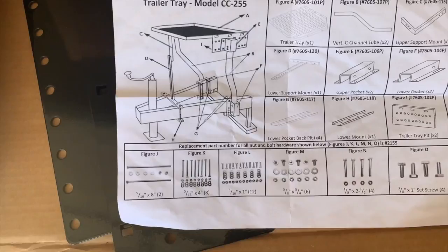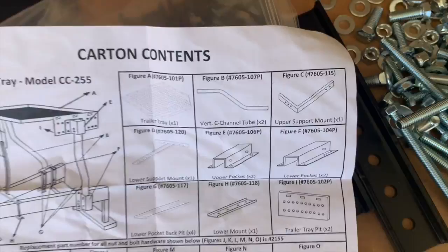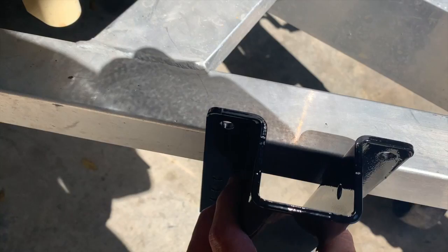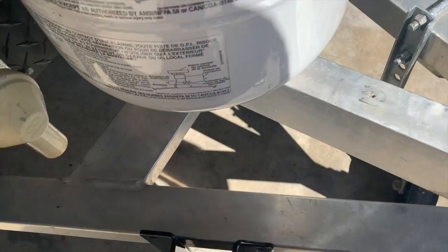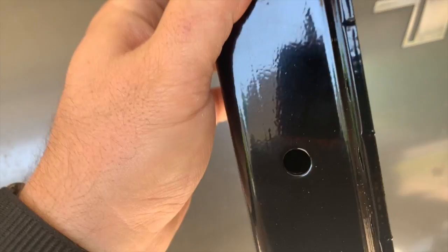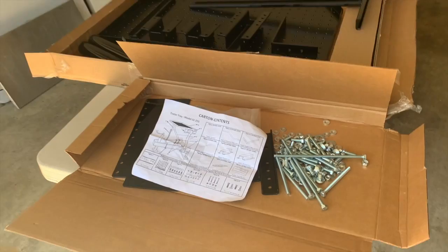I've got all the hardware laid out. I'm not really going to inventory it, just going to go along as I go and hopefully it'll all work out. I've already kind of looked at it — I believe I'm going to start just slightly ahead of the tank, and I think that's going to work. The tubes drop down and bottom out, and I think you have to drill some holes to set the tubes where you want them.